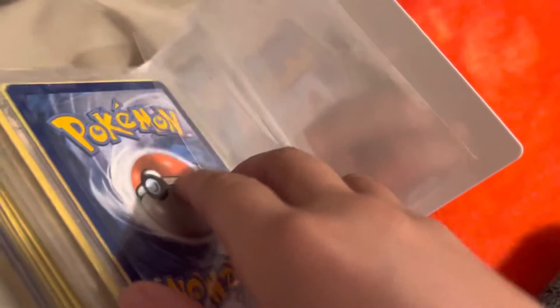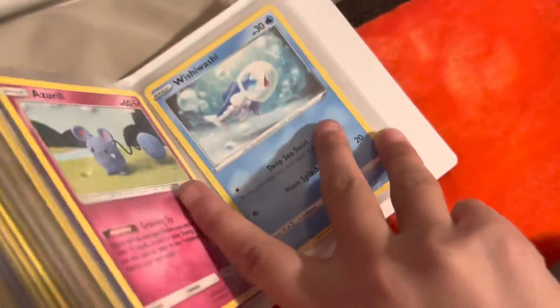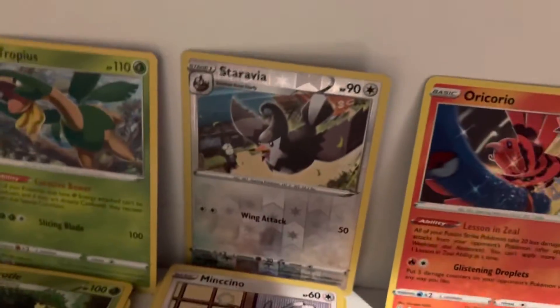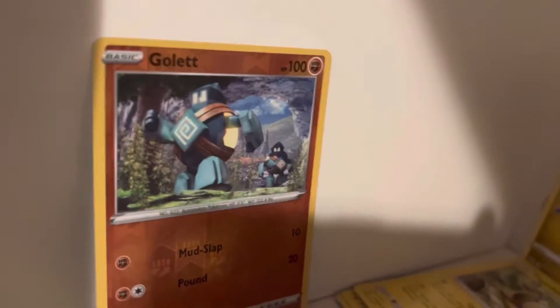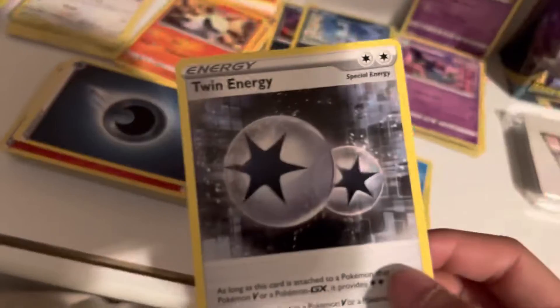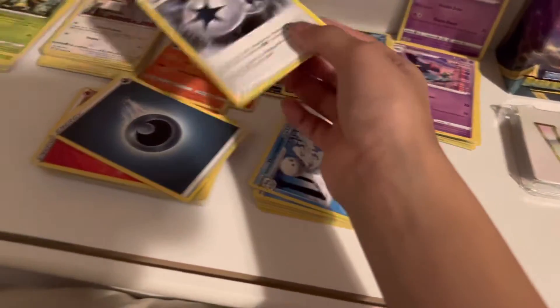I have a 100 HP Pokemon that someone tried to buy from me. You can get these binders at Target, Walmart, or Walgreens. I also have these holographic cards right here — another holographic, some energies, this is a Twin Energy, and then my other energies as you can see.